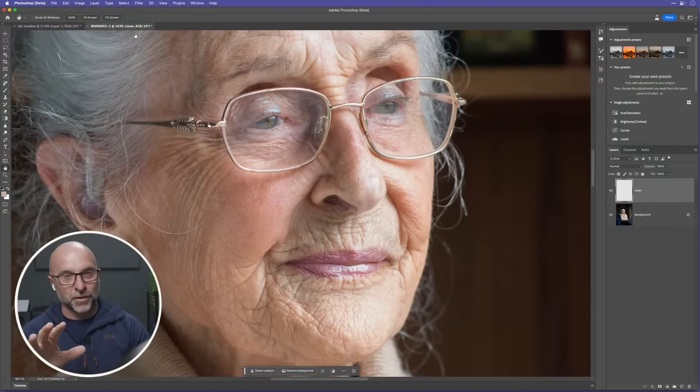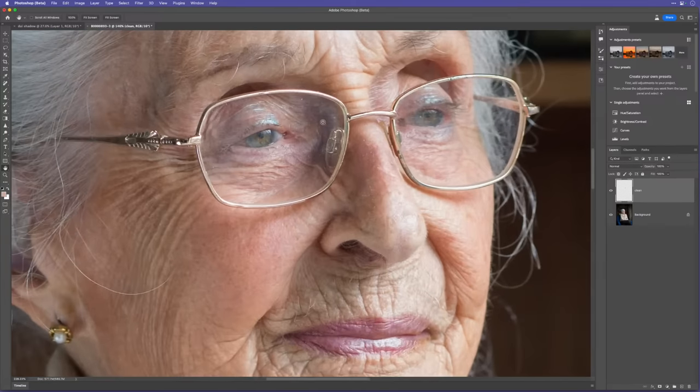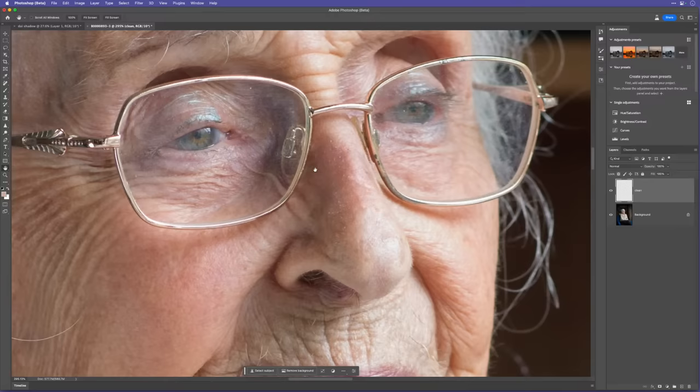Getting back to the picture of Di. Because we shot on a 100-megapixel Hasselblad, it picks up the finest details — things we don't necessarily want. Zooming in on the glasses, you can see specks of dust on the lenses. I want to remove those, but I'm not going to use the Remove Tool for this — I'm going to use a filter.